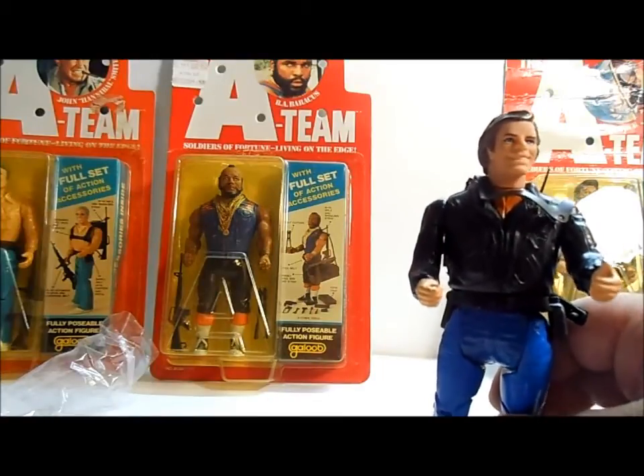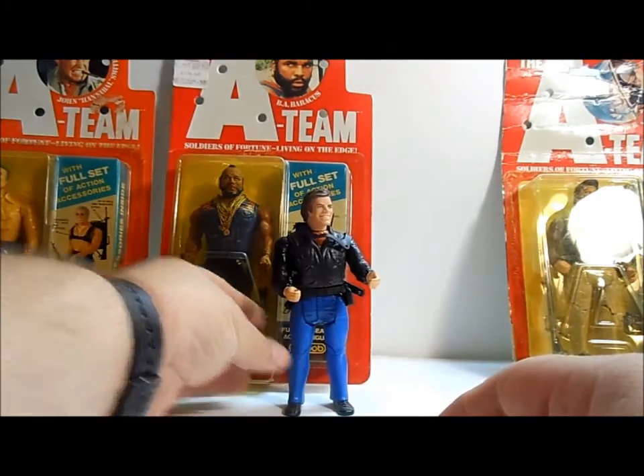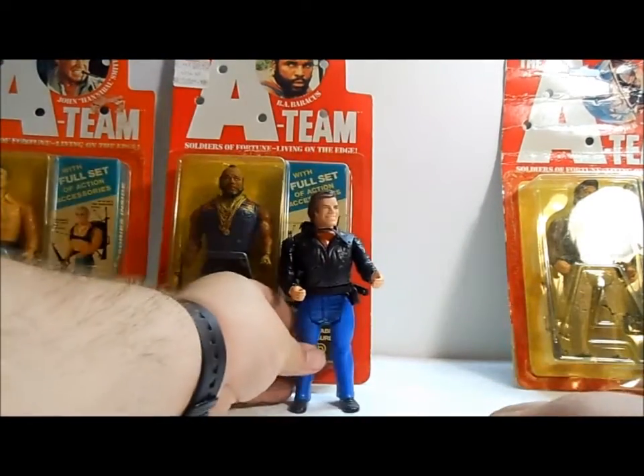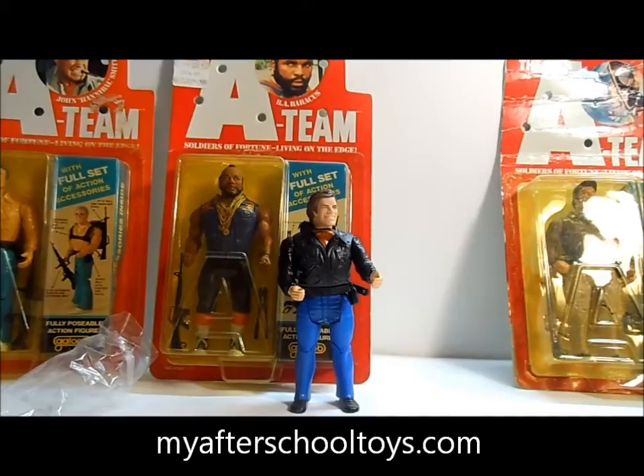Face is now going to find a permanent place on my toy shelf. There are no holes in the bottom for stands, so he'll stand on his own. That's it — I hope you enjoyed the review. We've got more to come. Make sure you visit our website at MyAfterSchoolToys.com for a database on all kinds of 80s toys. And until next time, as usual, long live the 80s.